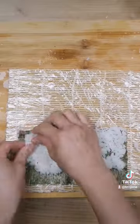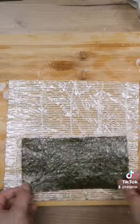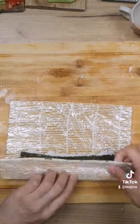This is the same method, but this time the rice is going over the top side of the nori. Flip it over, place your ingredient, and use the same technique as the previous sushi roll.